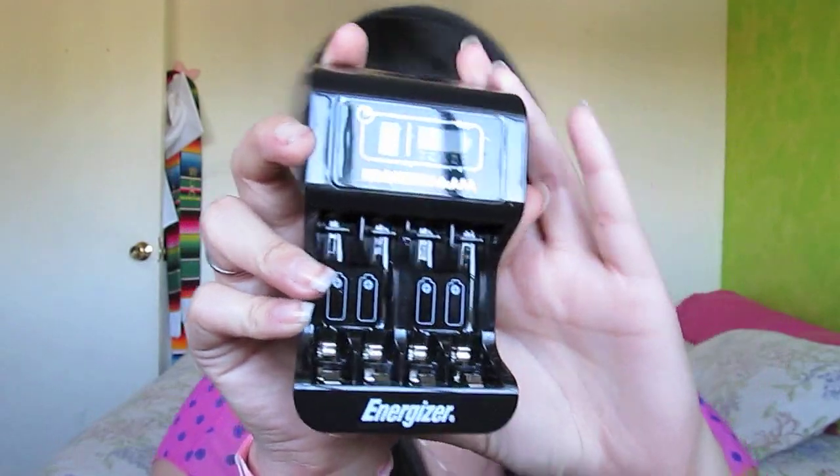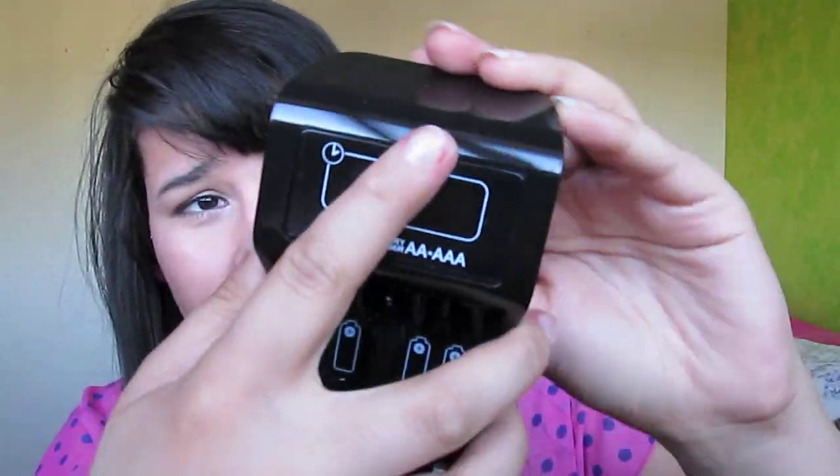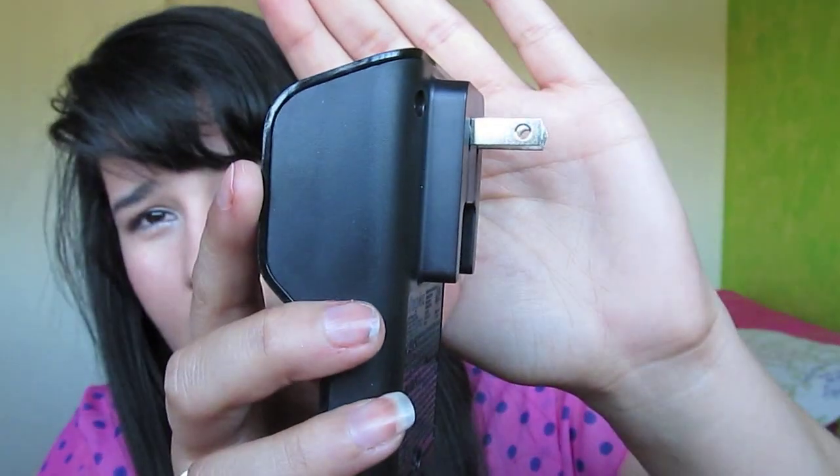So what I did is I bought rechargeable batteries. I have the kit right here with me — it looks like this. You put the batteries in here and they recharge; you plug it into an outlet and ta-da! This one specifically charges my batteries in three hours, because a lot of them charge in 15 hours or whatever. I got that at Target and it was $20, so it's not a lot.